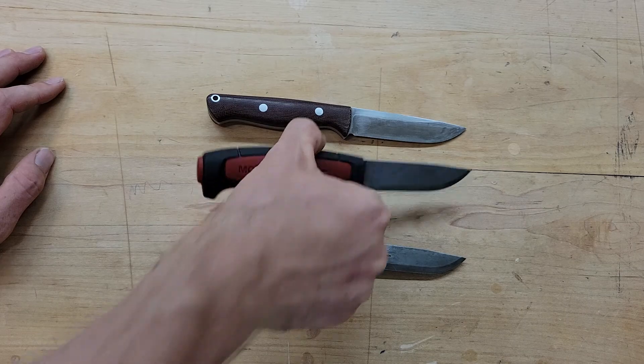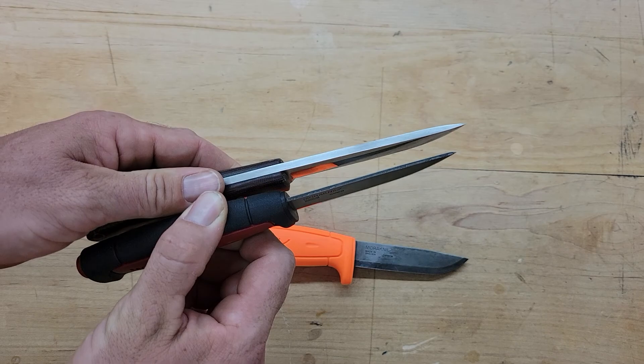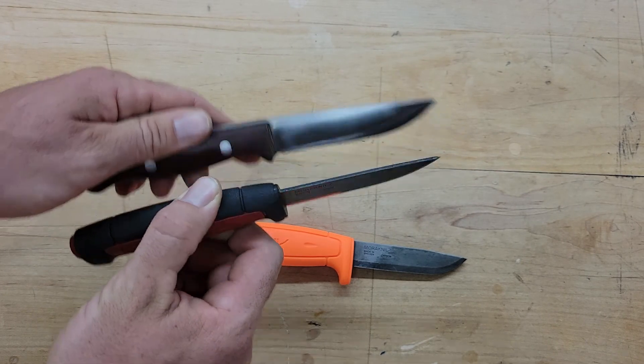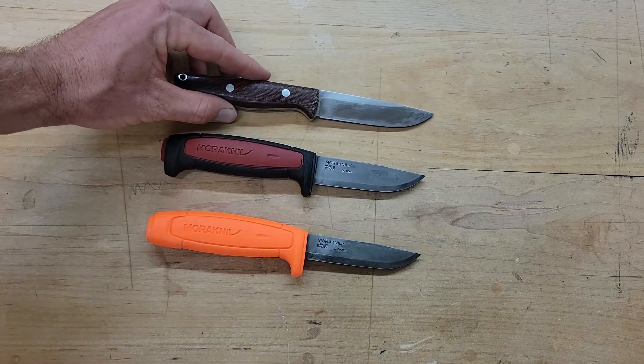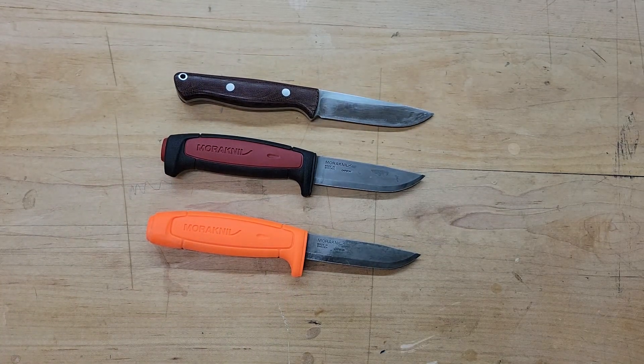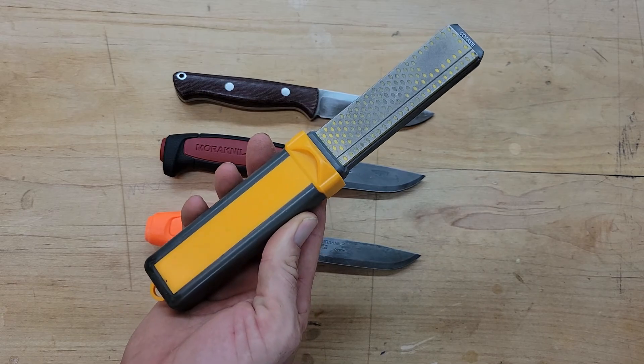The carbon steel blades on the Moras are thin — super thin comparatively — but they're crazy sharp and they hold a decent edge. Putting a new edge on them is really easy. I've got a Work Sharp field sharpener and then I have another one for really quick touch-ups. I have water stones too but it's really not necessary.